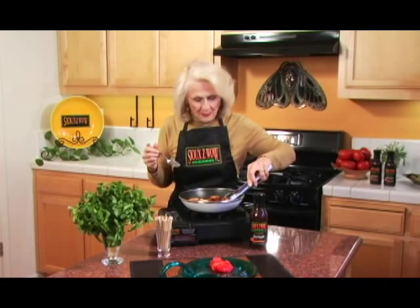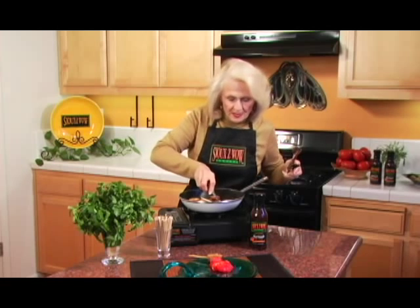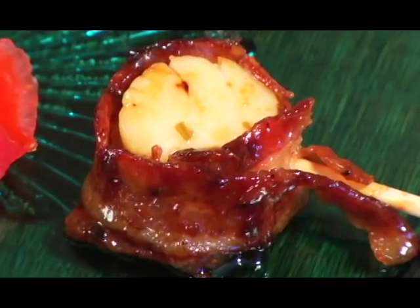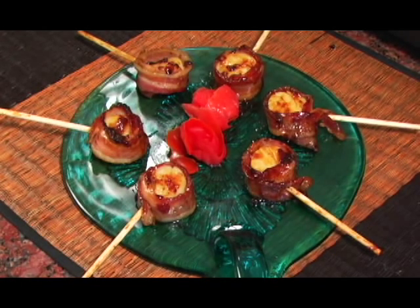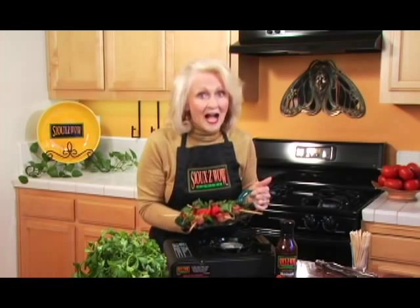Now we're ready to serve up these scallipops. We're going to put them on our plate, stick side out. And we're going to take just a little bit of sauce and Suzy Wow them a little bit more. That's it — super simple, but tasty beyond belief. Here are our Suzy Wow scallipops, and we're ready to party! If you'd like more very simple Suzy Wow recipes, visit us at our website, SuzyWow.com. All you have to do is spell my name right: S-I-O-U-X-Z-W-O-W. SuzyWow.com.